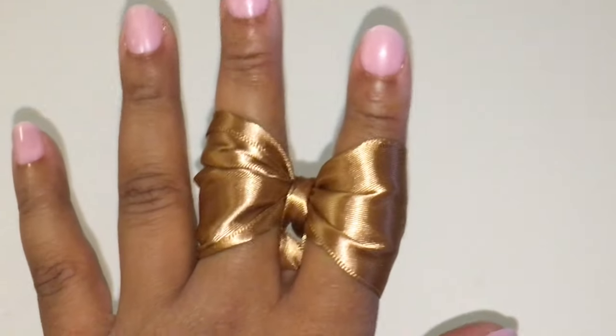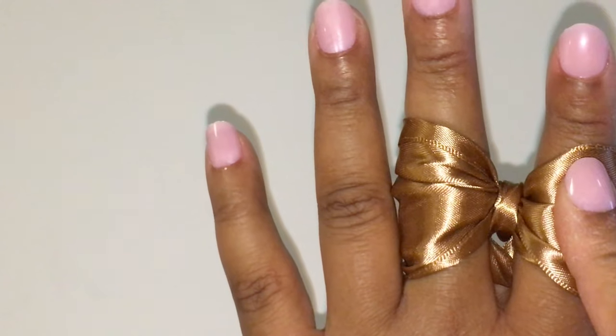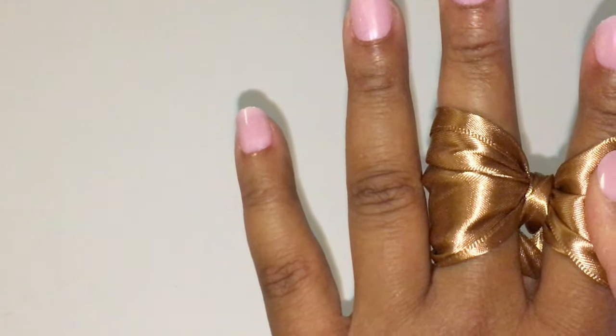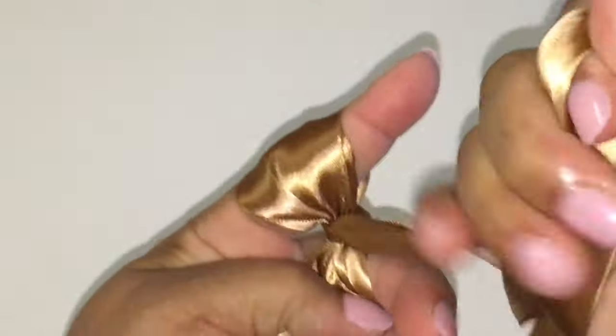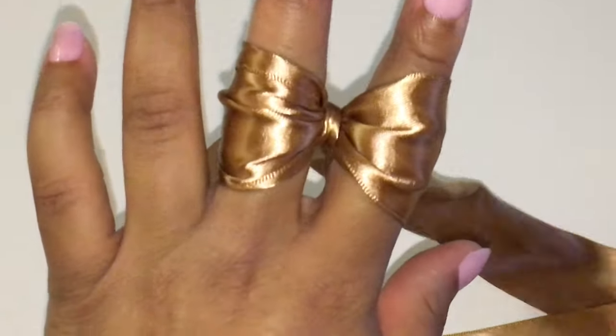There's your bow! I know you guys can do it. If it doesn't feel tight, you may have to go up and down several times.